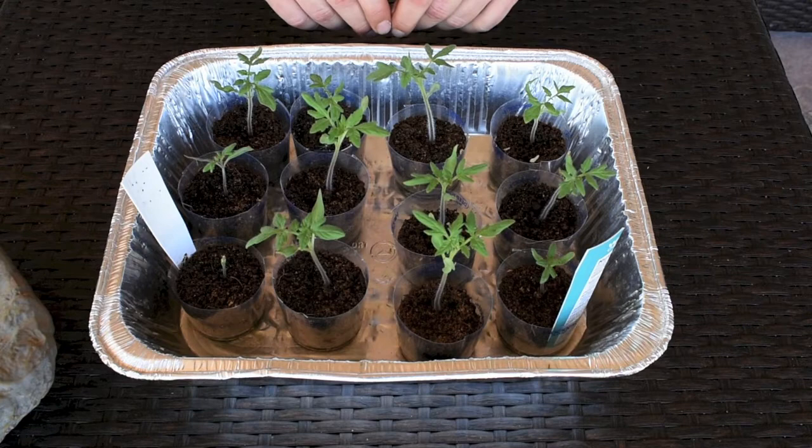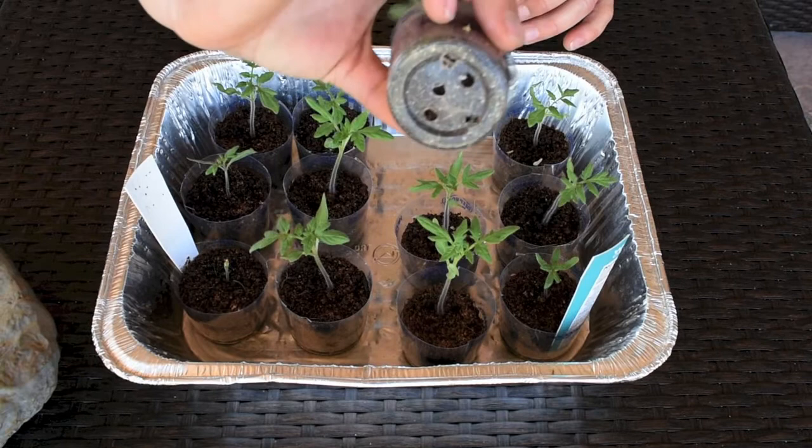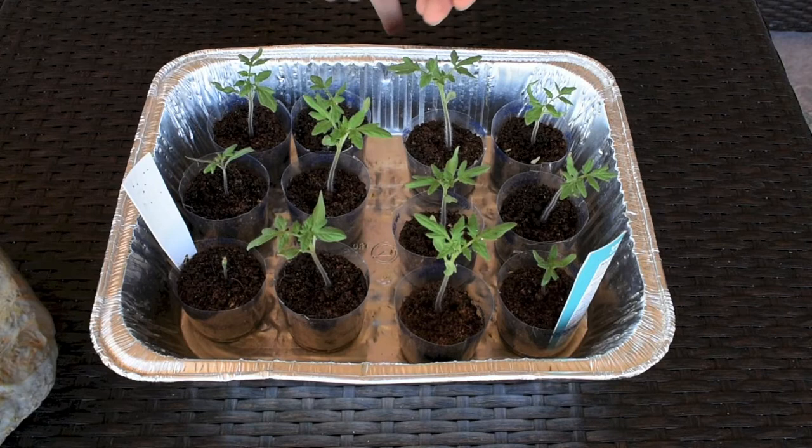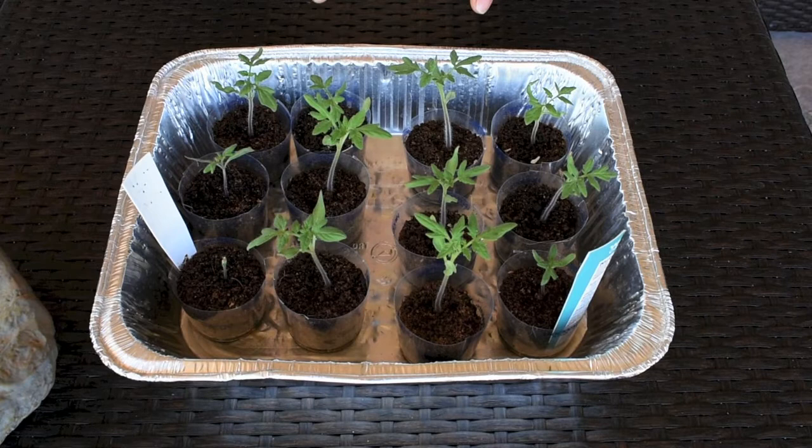This is one final update on the tomatoes I started from seeds on April 27th — about 18 days later. They grew very nicely, both the money maker and the beefsteak, and they're forming very nice roots. To recap: I used the Jiffy Organic seed starting mix. After they germinated I fed them Alaska organic liquid fish fertilizer — one teaspoon diluted in one gallon of water, bottom watered. I also fed them once with epsom salt — one tablespoon of epsom salt diluted in one gallon of water, also bottom watered.